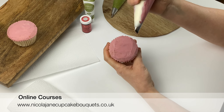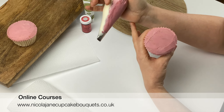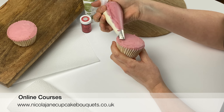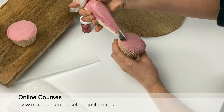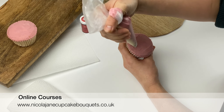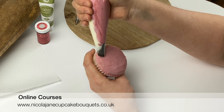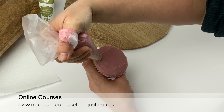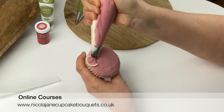Make sure you've got that thin end of the tip pointing outwards. We're going to make circle shapes to form these petals — it's all in the wrist. Hold the piping tip parallel to the cupcake, so it's not pointing upwards or downwards, just running alongside the cake. We're going to make teardrop shapes by twisting it round as we pipe. Line your piping tip up against the edge of the cupcake so you know how big the petal is going to be, then turn your wrist and as you squeeze come round in a circle.